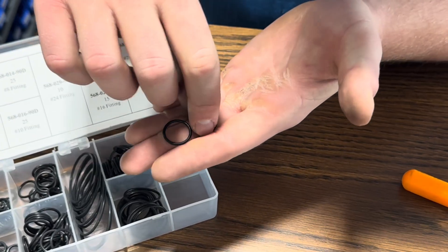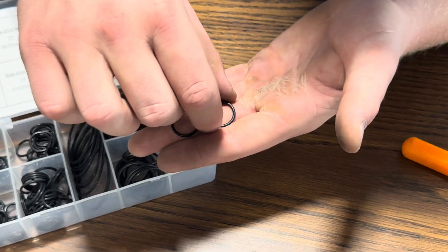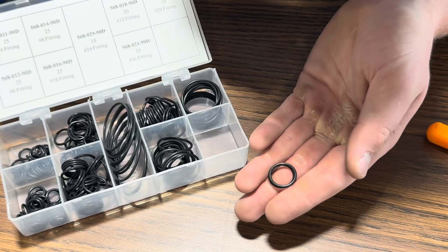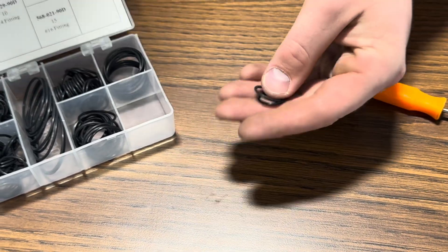This one's a bit too small, so go back and grab another one that seems pretty similar. Stack them on top of each other to see the different sizes — yeah, I'd call those the same size.